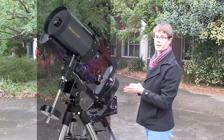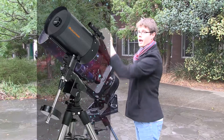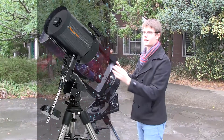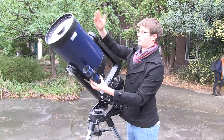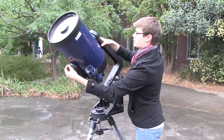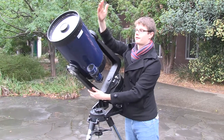The alternative to this is the German Mount. The German Mount contains, instead of the fork, a large telescope on top and then a counterweight and rod going down the bottom, much like you see in the diagram. This telescope, just like the fork mount, moves in the same way — as we change the declination it rotates across that way, and as we change the right ascension it rotates around as well, with the counterweight balancing it so it doesn't fall over.